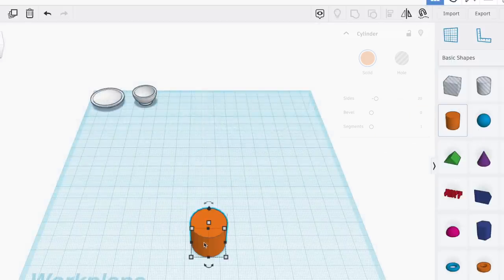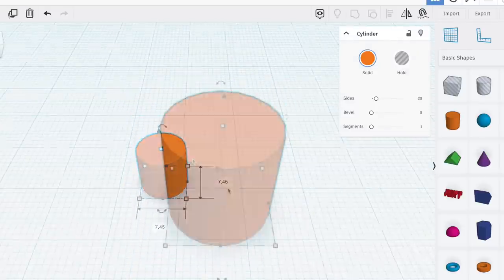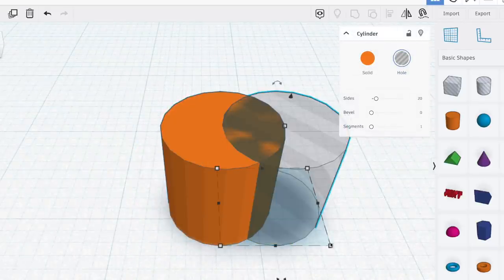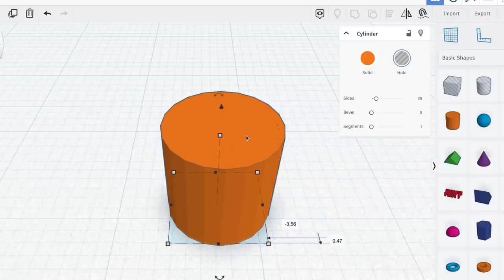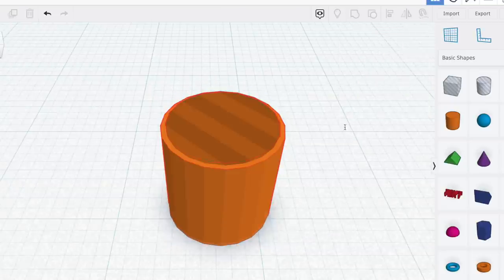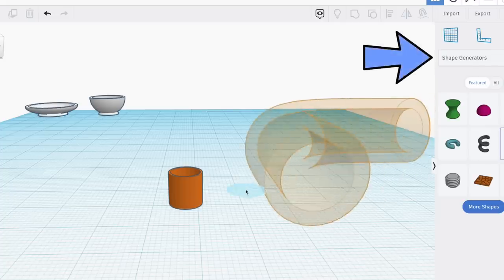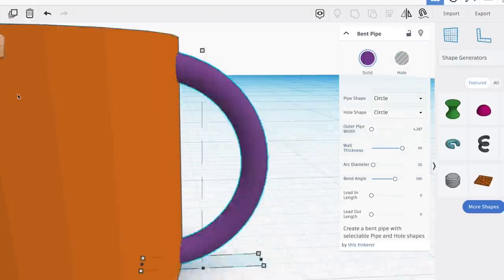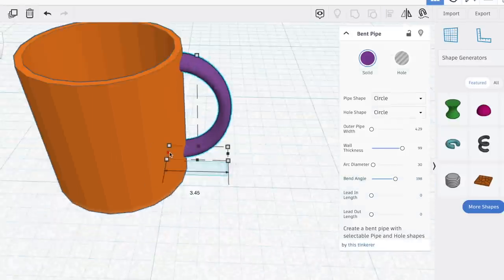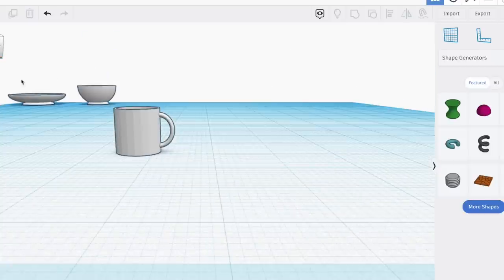For a mug, I take an orange cylinder, shrink it down, and make a copy. Turn the copy invisible and shrink it down just a bit. Place it in the center of the orange cylinder and combine the two shapes to cut out the center. Then I go to the shape generators on the right-hand side — we're looking for the pipe shape generator. Play around with the pipe until it creates a C shape you can use as a handle. Once you like how it looks, combine all the shapes and your mug is finished.